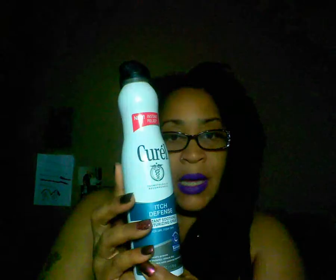I usually use Aquaphor and other things but they haven't really stopped the itchiness, so I thought I'd just try it. After it had healed and the top layer of skin came off, I applied just a little bit of the body wash and then the moisturizing soothing spray on the tattoo area.